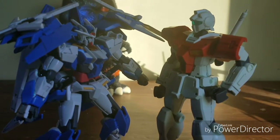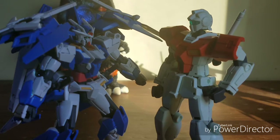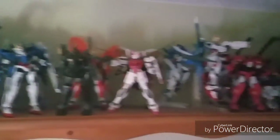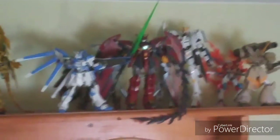Gundams are basically giant mechs controlled by people to fight all wars, and in some shows used to fight against each other in matches. Those series are called Gundam Build. Gundams are pretty awesome, and I'm a big fan — and I don't mean just big. I actually have a very, very large collection.